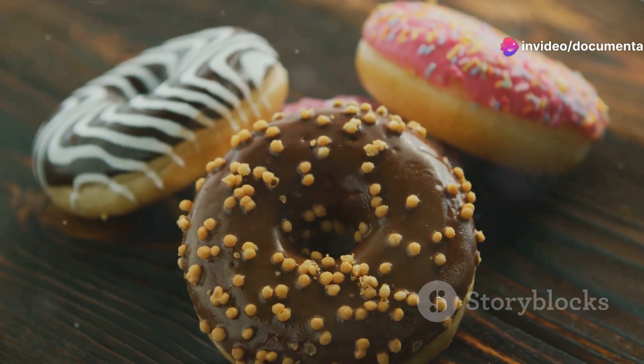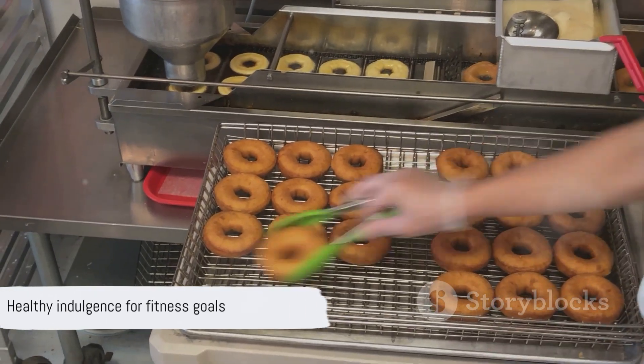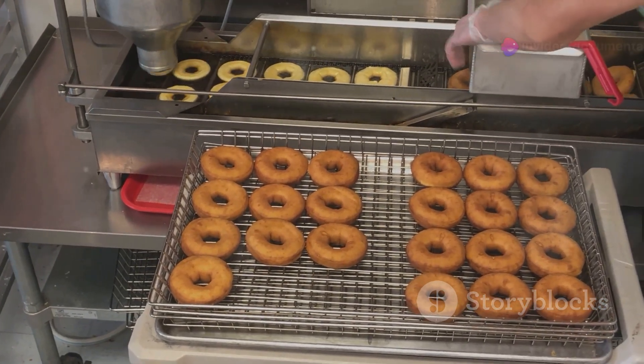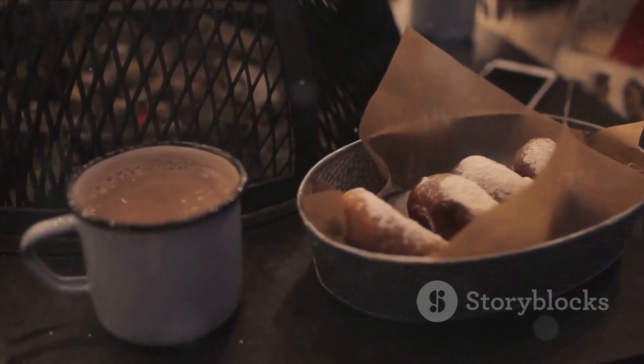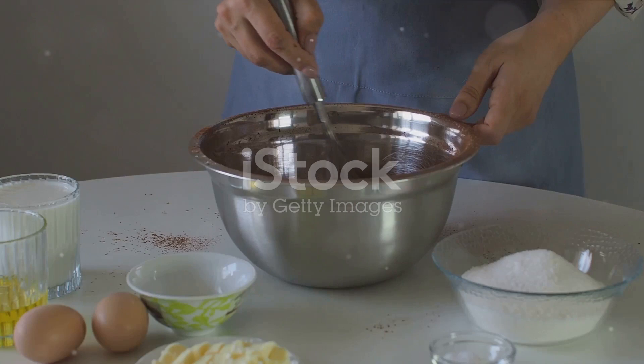Voila! Your chocolate coffee protein doughnuts are ready. They're not just any doughnuts — they're a healthy indulgence, a treat that gives you the satisfaction of a sweet tooth while keeping you on track with your fitness goals. Take a bite, savor the fusion of chocolate and coffee, and feel the energy from the protein. It's a sensory experience that's sure to bring a smile to your face.